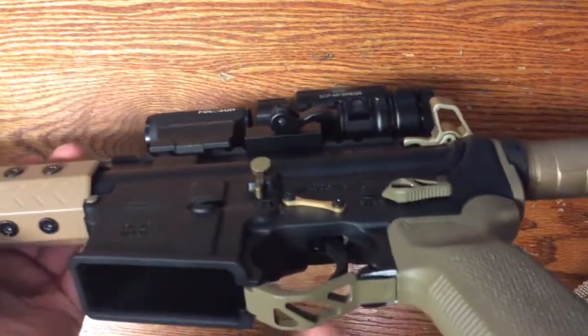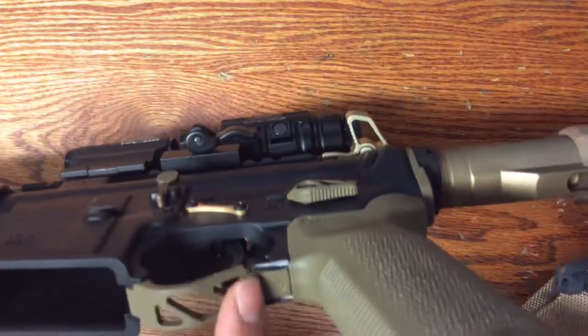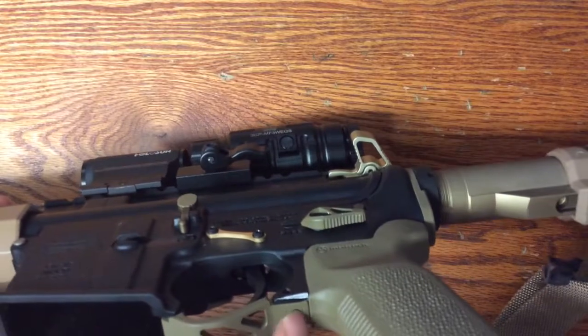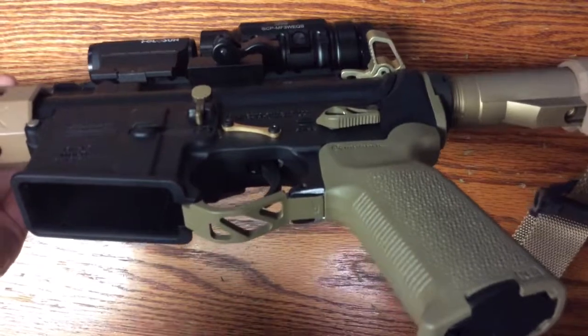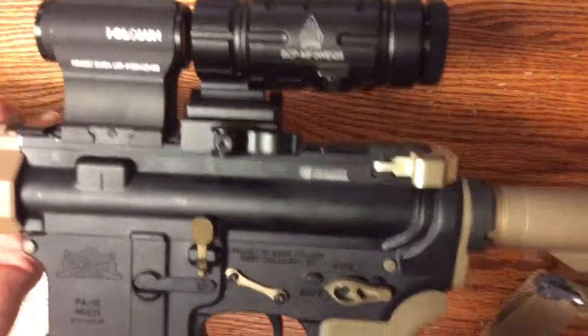The extended trigger guard for gloves — very basic, does the job. It nicely fills in and matches up with my Magpul pistol grip, so you don't get that irritating wear on your middle finger. It does the job nicely, nice and durable, and looks cool.